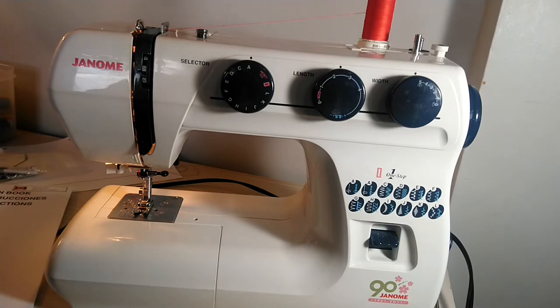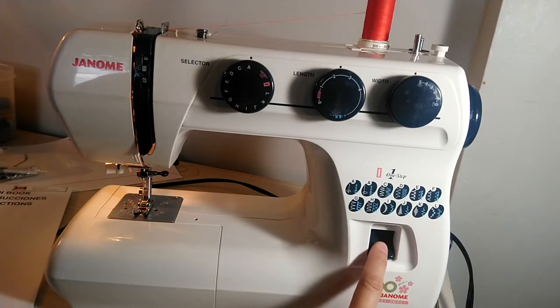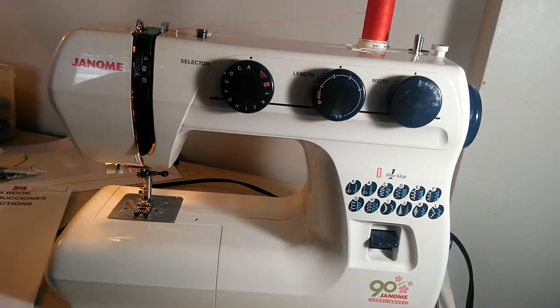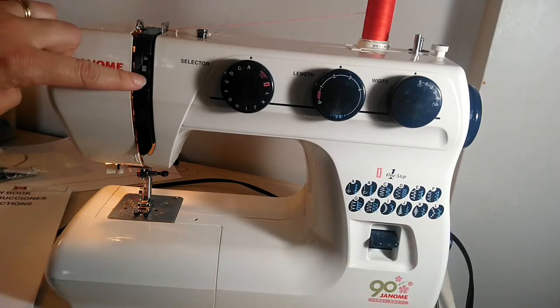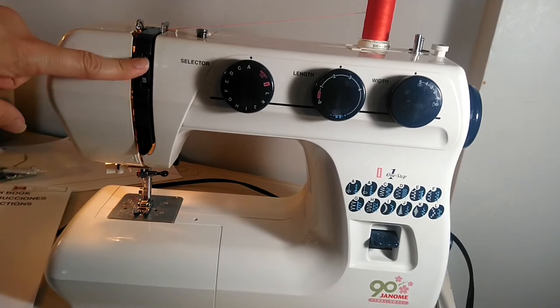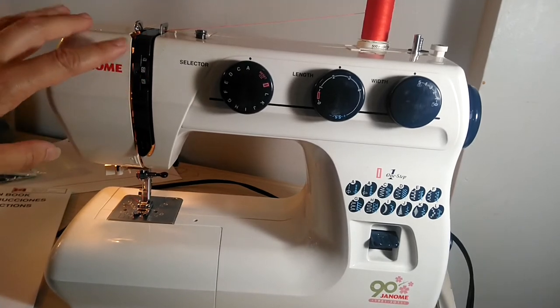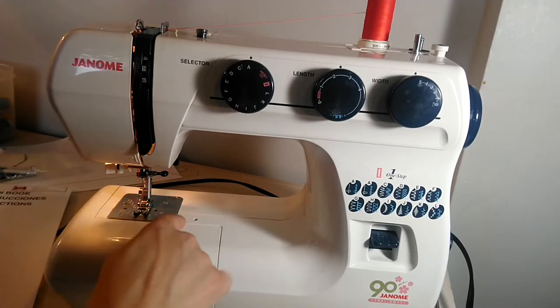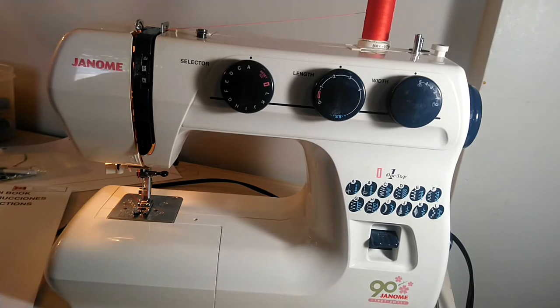Parts related to sewing operation. This is the reverse lever or push button — you're going to hold this down to sew backwards. The thread tension dial selector changes the tension of your thread; sometimes you need to do that for heavier or lighter fabric. Throat plate: this metal part here is called the throat plate, and it is removable to clean underneath your machine.